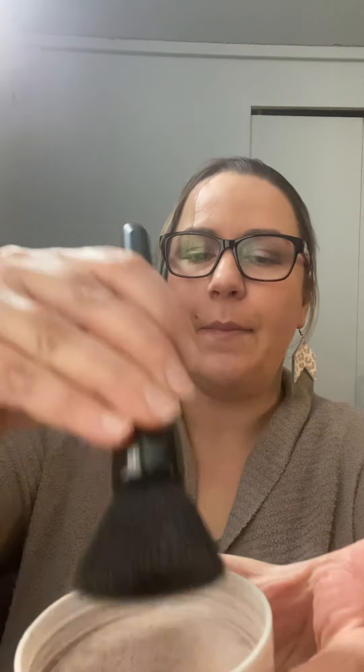I keep mine in this jar and I'll show you what I use to apply it — I use a brush. I dab a little bit in the lid and tap it in, then I pull up my roots and dab it on the roots of my hair. Pro tip: if you are not applying your dry shampoo at night, apply your dry shampoo at night. It works tons better.